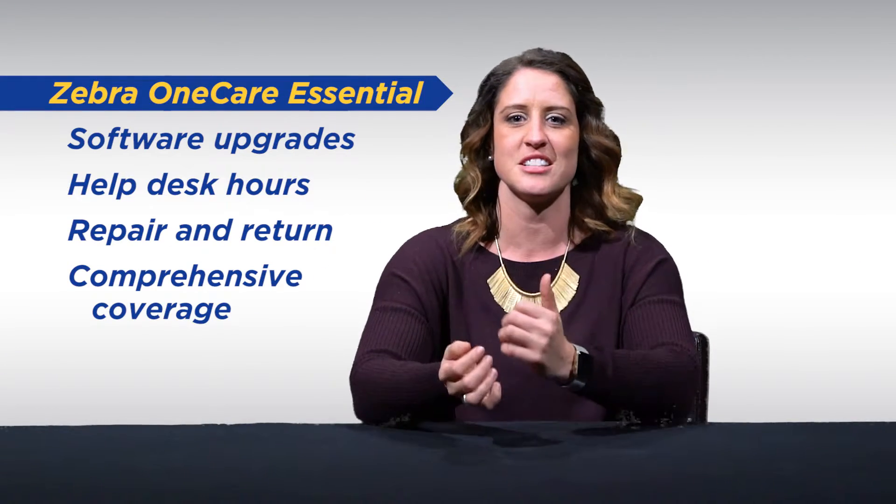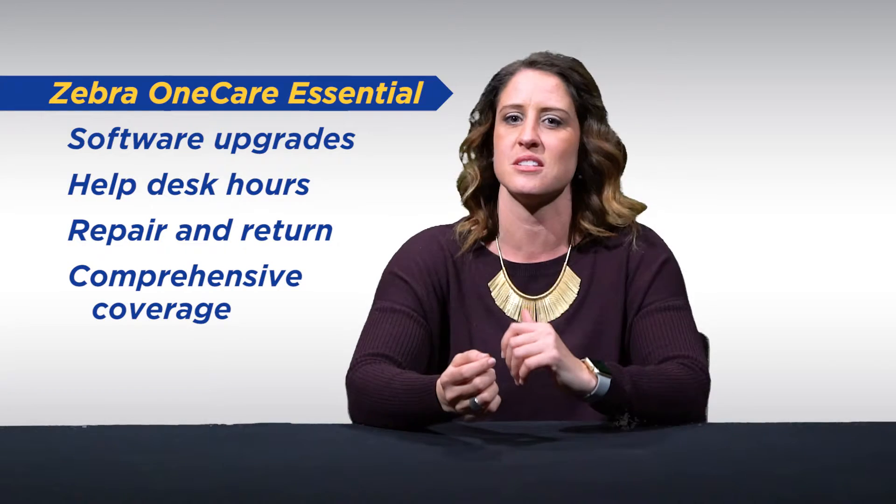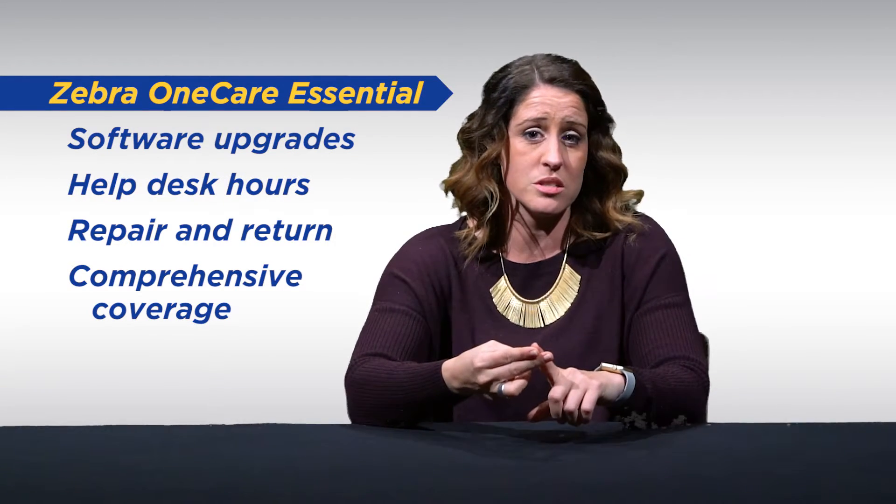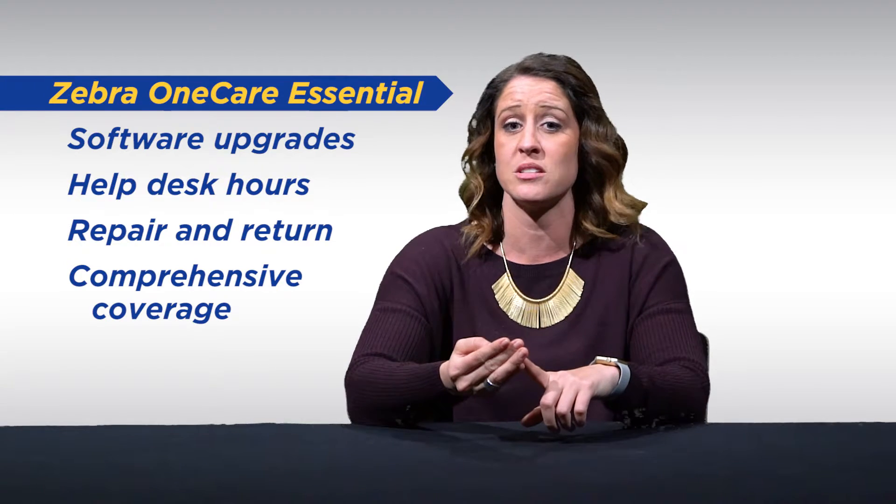OneCare Essential provides the basic service that every business needs, such as software upgrades, help desk hours, repair and return, and comprehensive coverage.